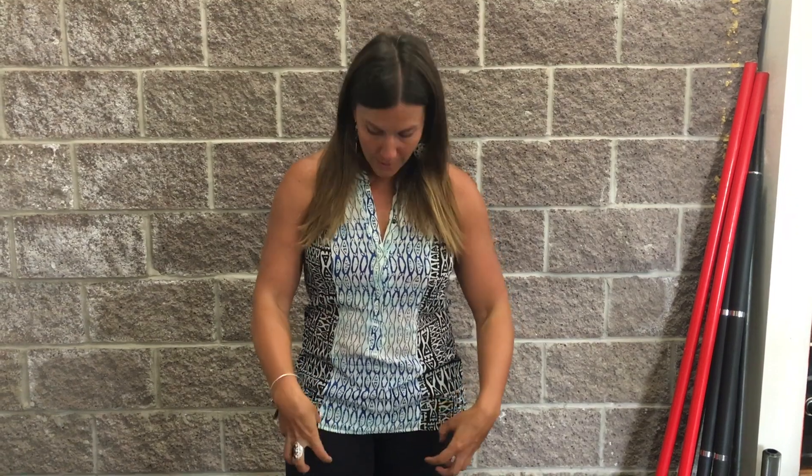One of the other major actions of the iliopsoas is trunk flexion. But most of the time when we do a traditional sit-up, which is the scenario in which that muscle would be activated, we actually tilt our pelvis, tense up our quad hip flexors, engage our rectus abdominis, and even our SCM muscles to pull us forward — not the iliopsoas. It's incredibly difficult to do a proper sit-up using those muscles. Even that movement is not really using your iliopsoas — it's the quad hip flexors stabilizing you and the rectus abdominis pulling you forward.